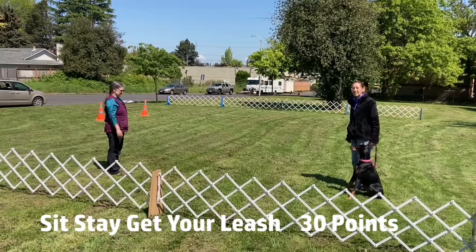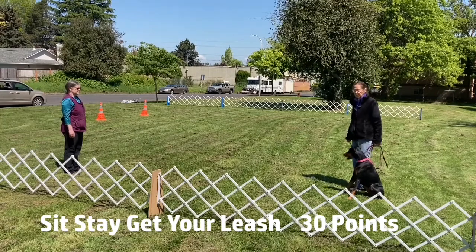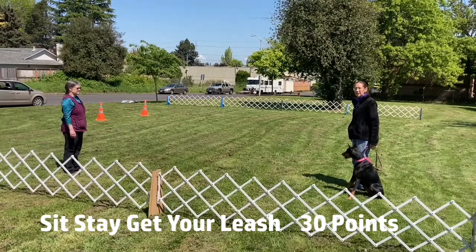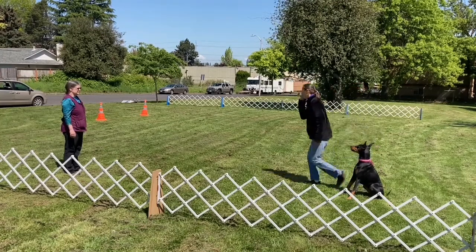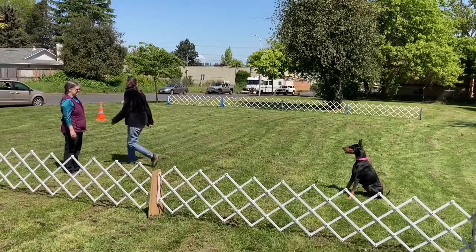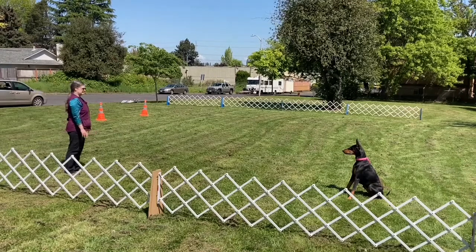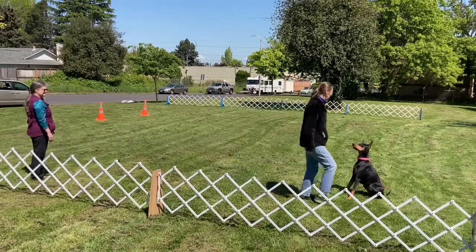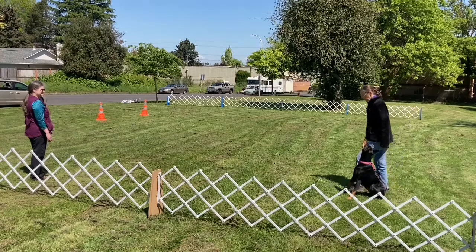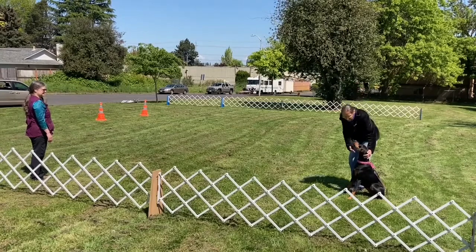The next exercise is the dog sits and stays while the handler gets the leash. Again, her leash is on because we're next to a busy street. The judge says 'Are you ready?' and I will say I am, and then the judge says 'Leave your dog.' Stay. I'm picking up the leash that was either on a chair or on the ring gate. I go back to my dog, walk around her to heel position, and the judge says exercise finish.